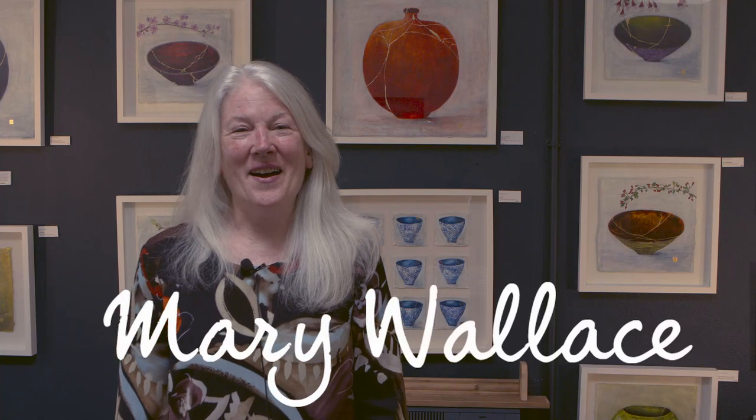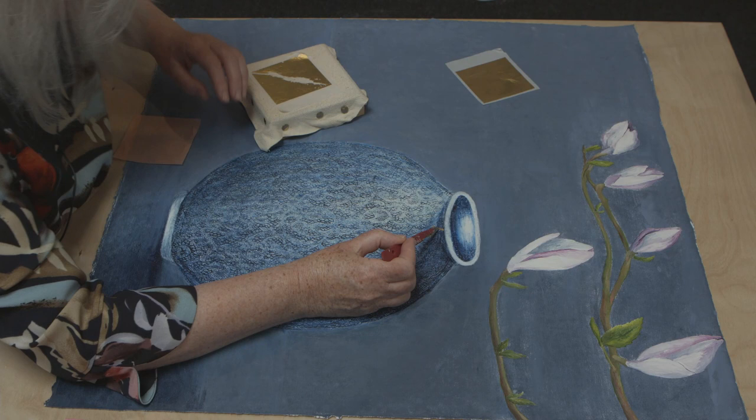Hi, I'm Mary Wallace. I'm a mixed-media artist specialising in ancient art mediums like wax, wax encaustic and gold leaf. And today I'm going to show you how I apply the gold leaf to my Japanese inspired kintsugi bowls.